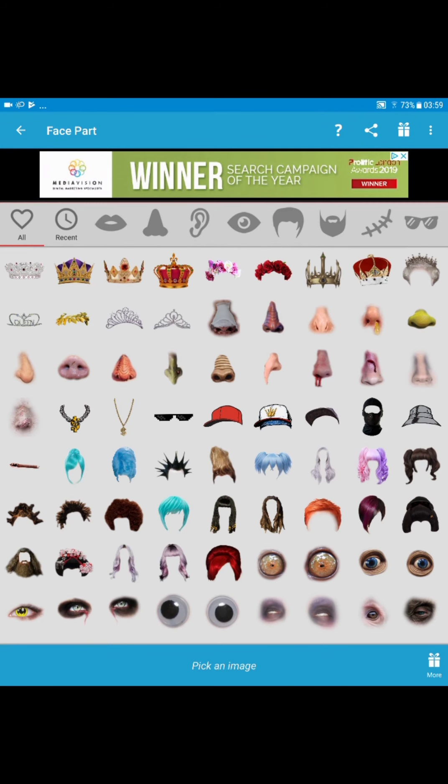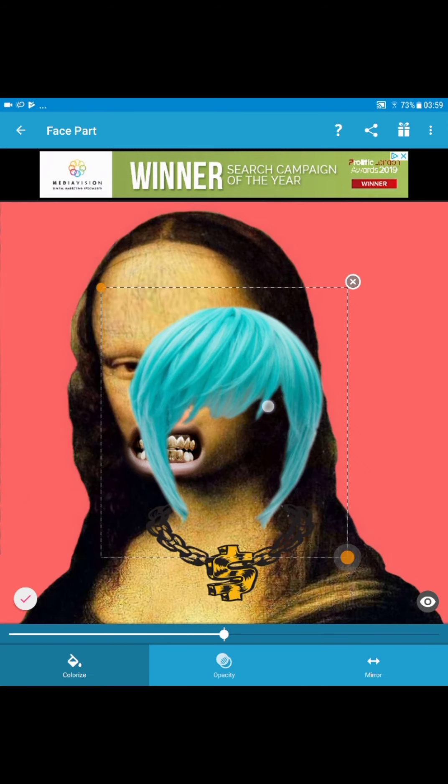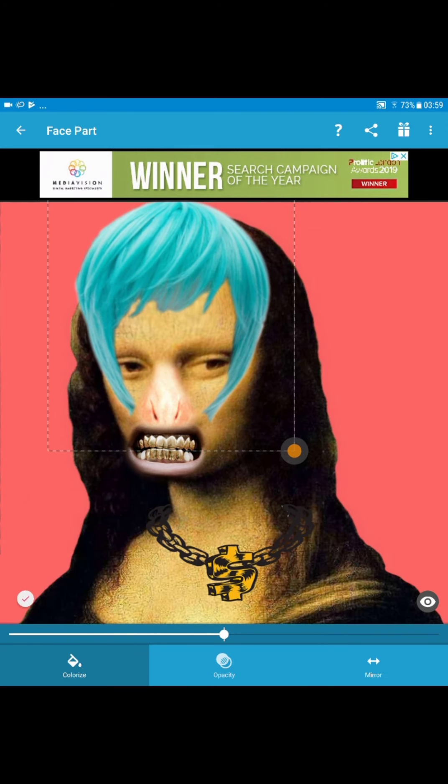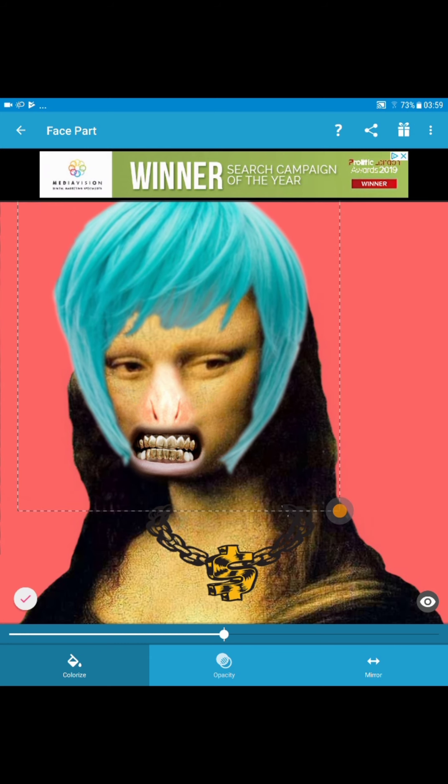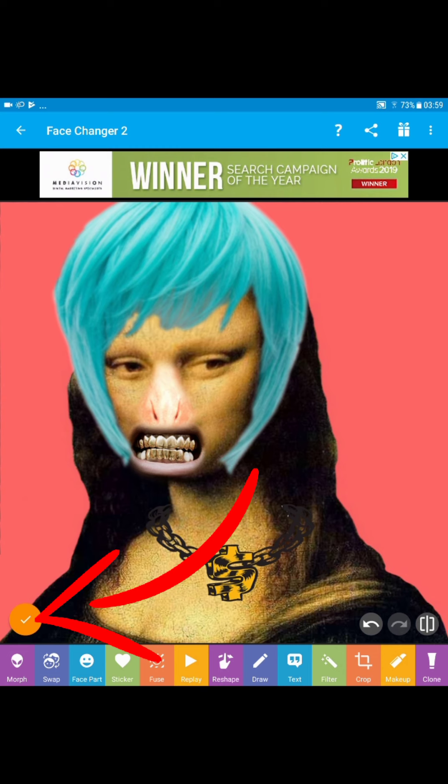You can add hair. So now this blue hair wig — pull that along, hit the tick mark. And then you can just carry on and carry on once you're happy with that, hit the tick mark again.